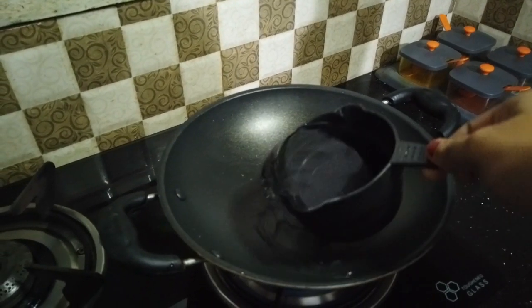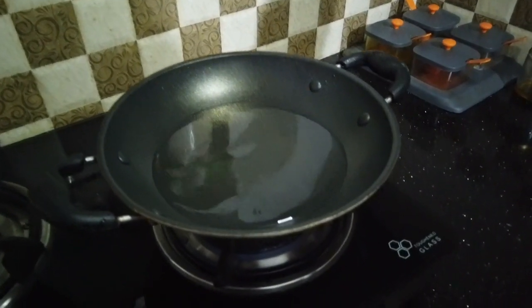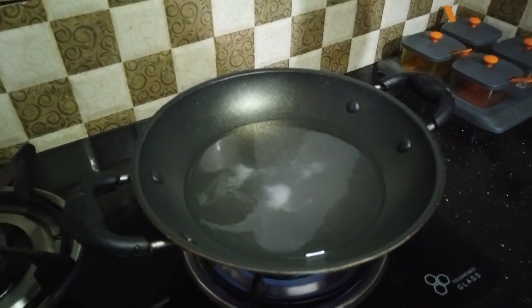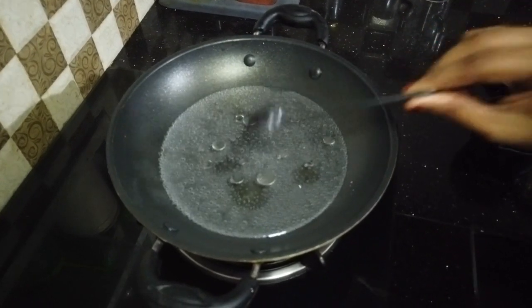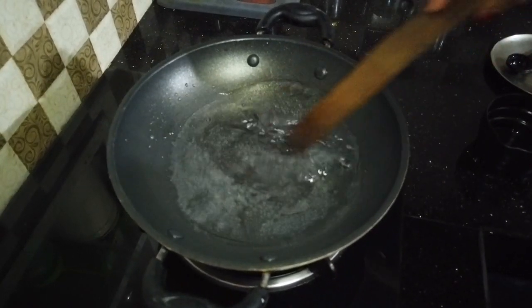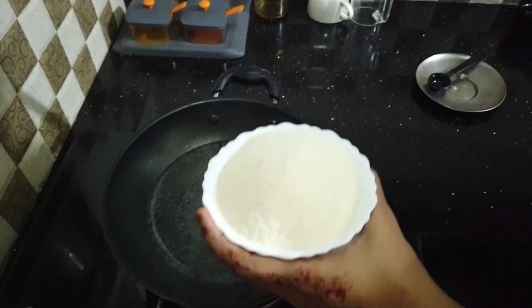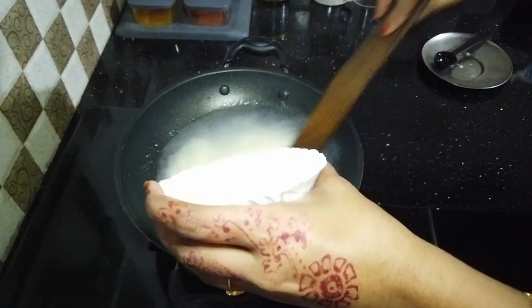Let's add a cup of rice. Now add 1 teaspoon of sunflower oil to the top and mix it in.